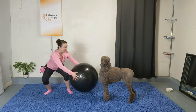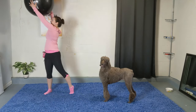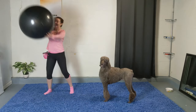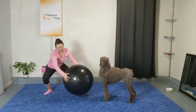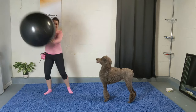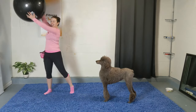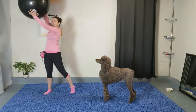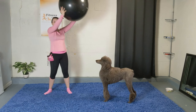There you go — get low in that squat, bend those knees, sit back through those hips, and reach. We're warming up now. Pivot off that foot. For five, four, three, two, and one.